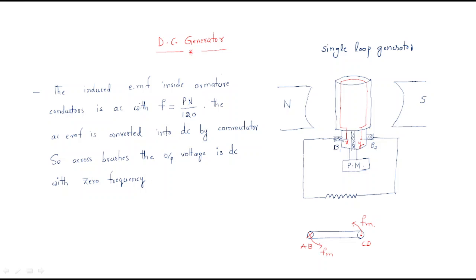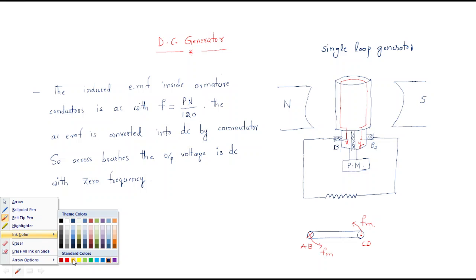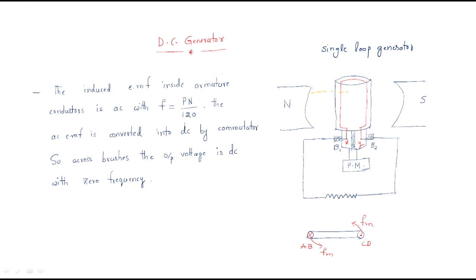For the construction of any machine, three things are important. The first is the field. Here we have a north pole and a south pole — these are permanent magnet poles that provide the required flux for operation. Flux lines travel from the north pole to the south pole, so flux is already available.